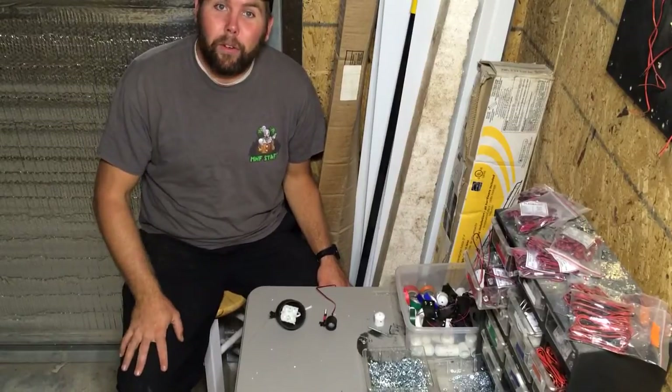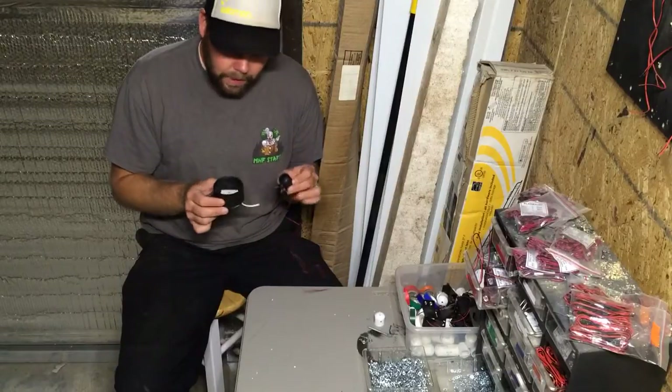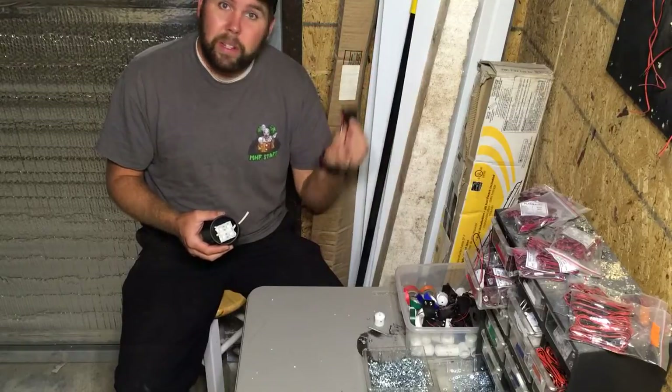Hey Haunters, Dave here from Markov's Haunter Forest showing you a quick tutorial on how we make our LED lights. These are perfect for lighting up your scenes, lighting up with our small spots, lighting up small features, tombstones, things like that.